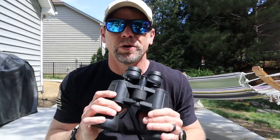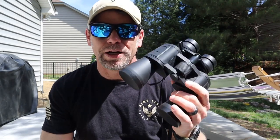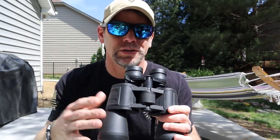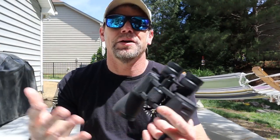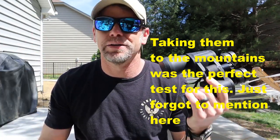Who are these good for? Pretty much everyone who likes to see at a distance. Sporting events are great — especially if family is playing and you're seated far away. Bird watching is another perfect use case for identifying different species. For hunting or looking for food, you can identify wildlife at long distances. At 100 to 200 yards — where I've been able to test them — the visibility and glass clarity are excellent.